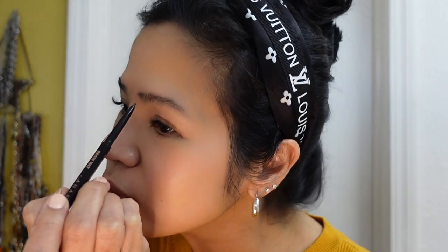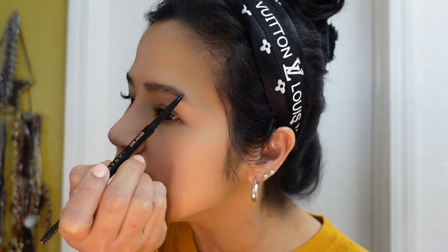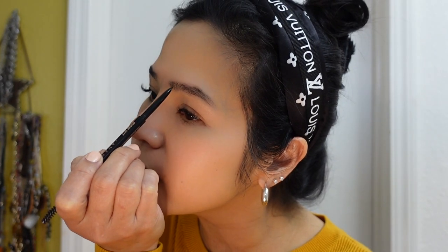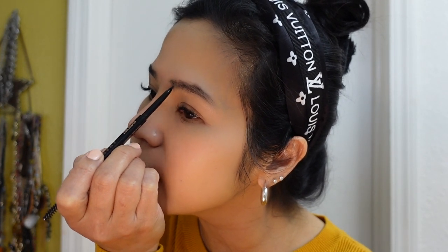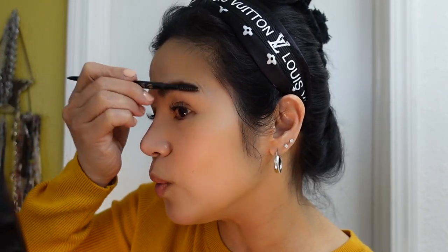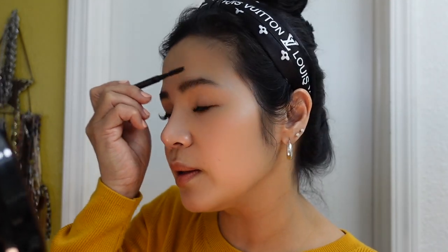I'm not a professional makeup artist, so this is just how I do mine. I like this color. You're lucky if you still have thick eyebrows, because as you get older, I don't have a lot of hair in my eyebrows. I'm just going for a natural look. Brushing it up after lining it will remove the harsh line and soften the look.